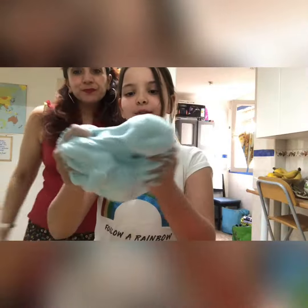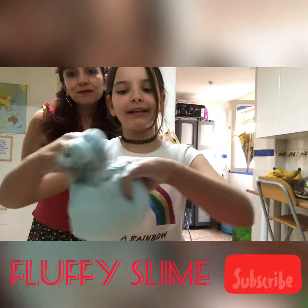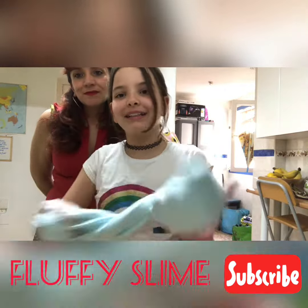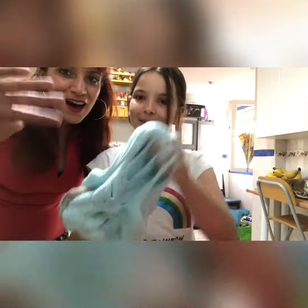So this is the result — this is the fluffy slime! I hope you like it. See you next week in Music in Action Recommends. Bye bye!